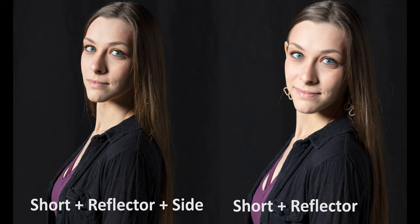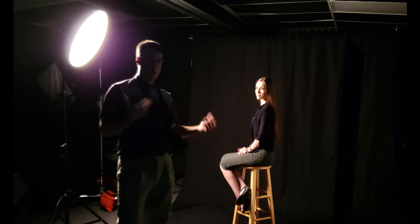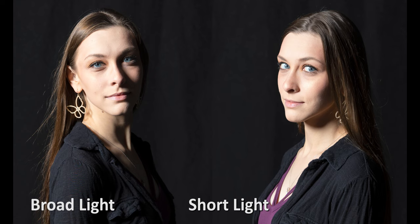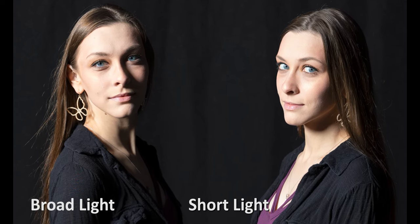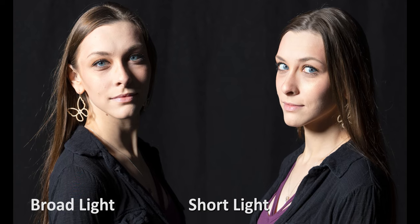Why does it make a difference? Depending on whether you want a little more drama — with broad lighting you light the person so it's easy to recognize them, as in this is so-and-so. Whereas short lighting is a little more dramatic, there's more shadow, and it does help to slenderize the face and gives a very attractive portrait as well.